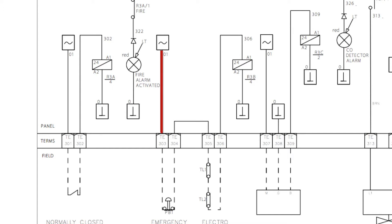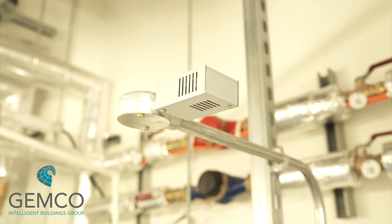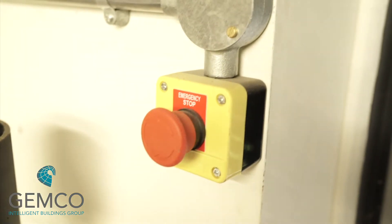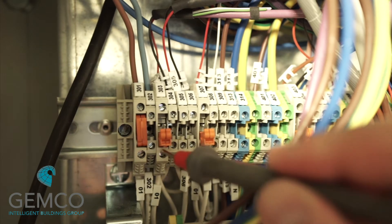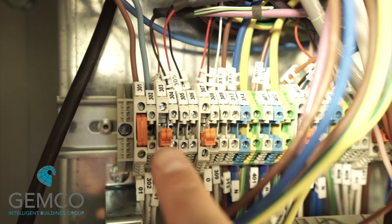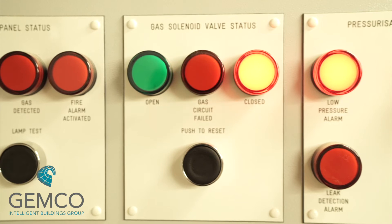The next safety circuit covers the emergency knockoff buttons and the thermal links above each boiler. These are wired in series to energize relay 3b. Check each thermal link in the field to ensure it's connected correctly and all knockoff buttons are fully depressed — you'll see that the gas safety circuit failed light is illuminated. Using the same process, check the voltage at the primary side of disconnect terminal 303. If 24 volts is present, push in the blade and relay 3b should be energized, and the LED will switch off.